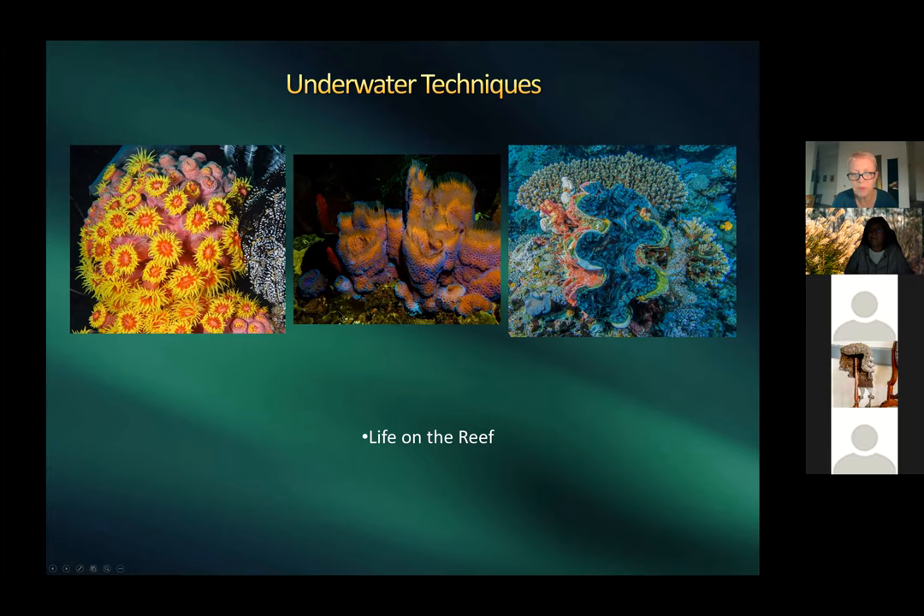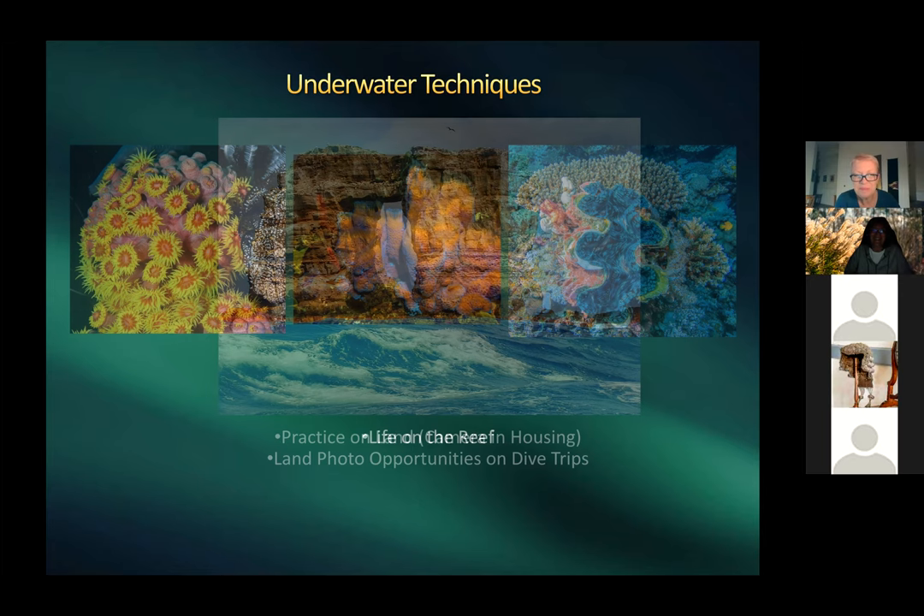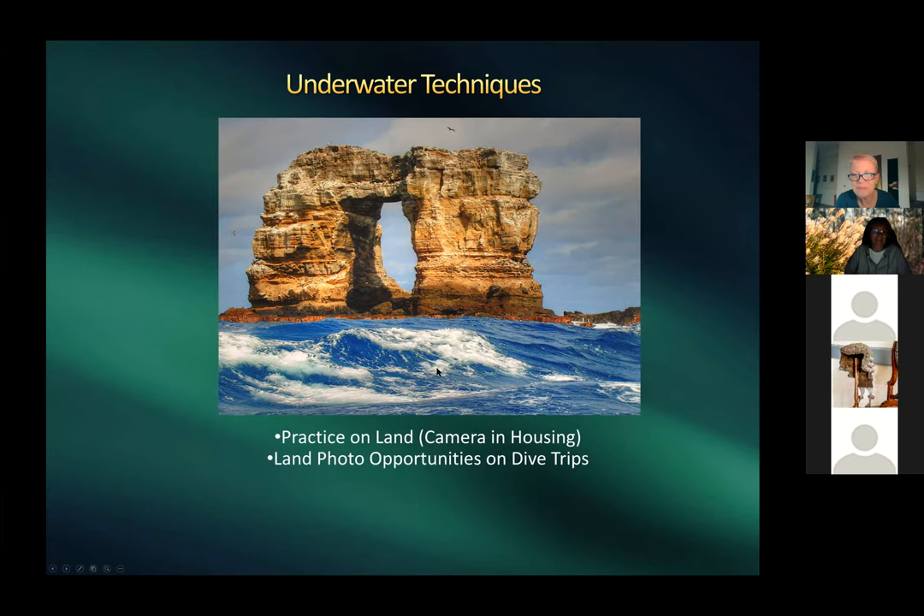Harold and Patricia discuss night snorkeling in Bonaire: shining a flashlight on the reef attracts tarpon — large, fast, predatory fish. They can be startling when they rush in suddenly, but they're harmless to snorkelers. They're just hunting and want to eat whatever small fish is in your flashlight beam.